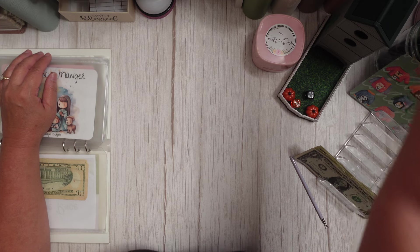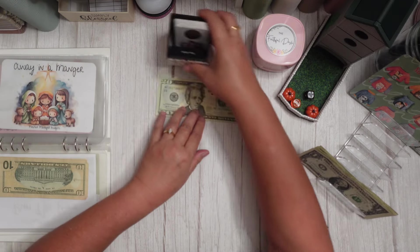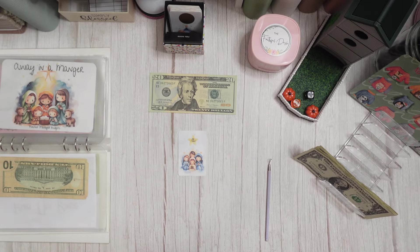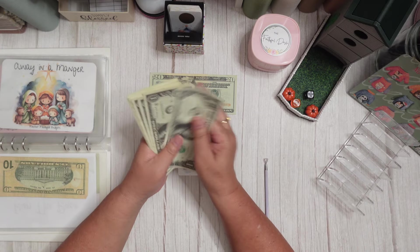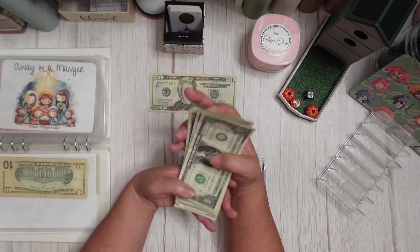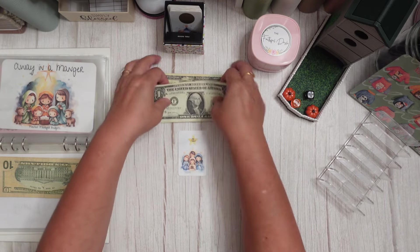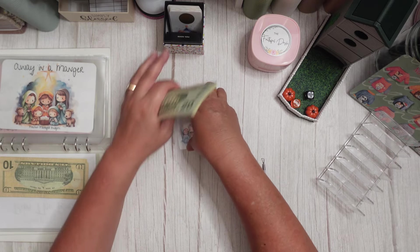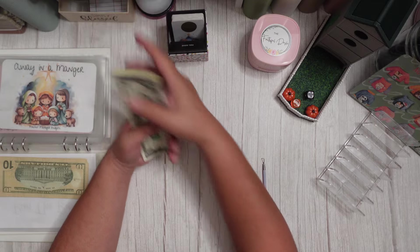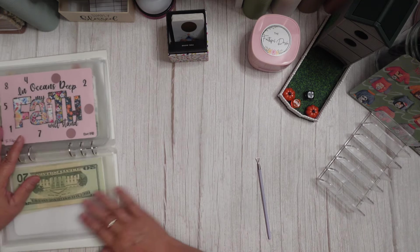We have our Away in the Manger from Wren — she's a little spicy. Let's pick a card — $12! One, two, three, four, five, six, seven, eight, nine, ten, eleven, and twelve dollars. How perfect is that? So we have 20 plus 12 — that's $32 in our Away in the Manger. So exciting! I'm going to put my little bow clip here and we'll start here next week after our bundle and our race. No IOU — how fabulous!